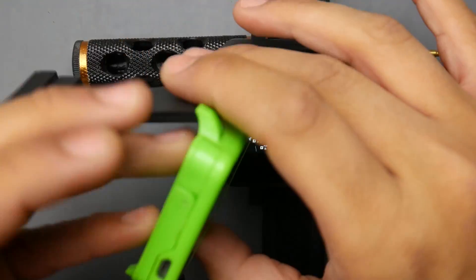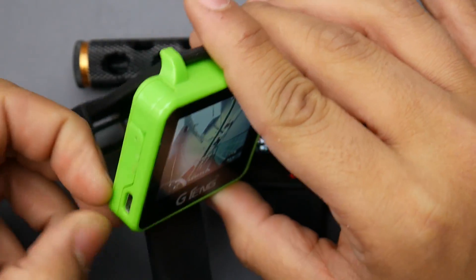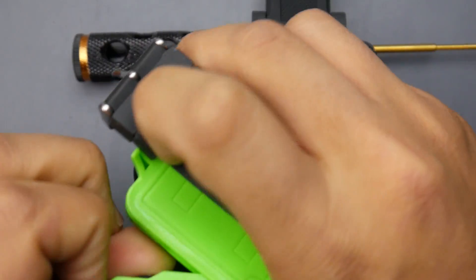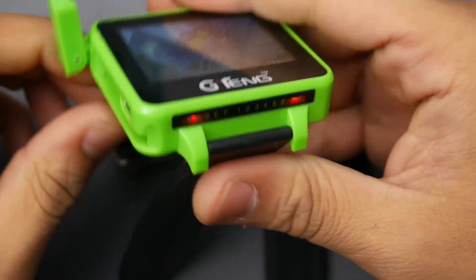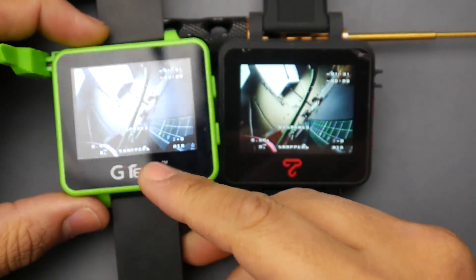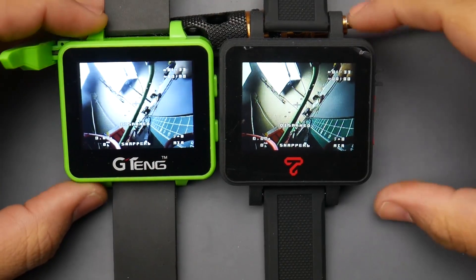The antenna on the G-Tang is built in. You can pull it out — it's a dipole antenna — and you can also open it up and resolder a different antenna if you want.